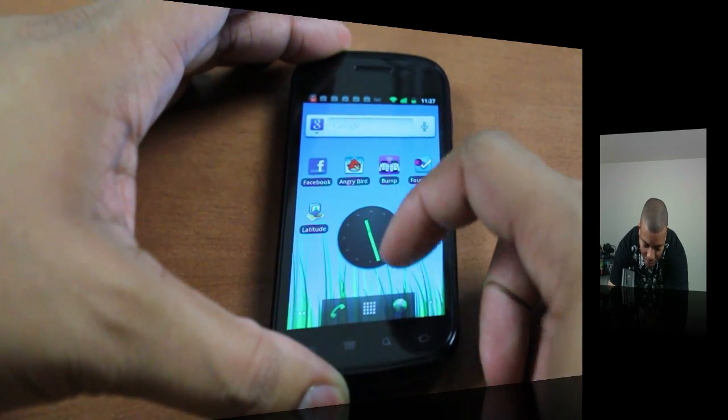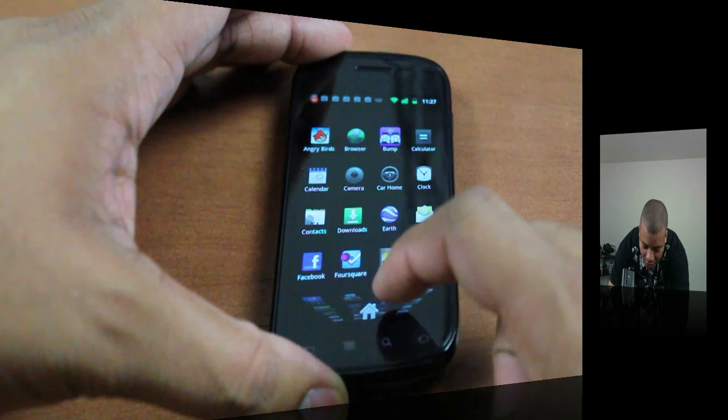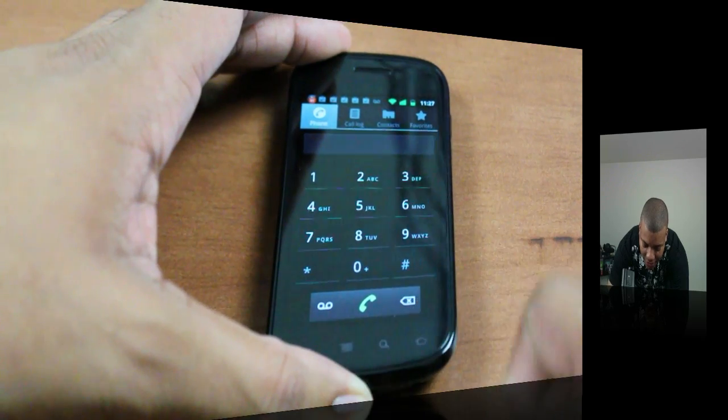Overall you can tell it has a more modern look than previous versions of the OS. Down here you have a lot more things — a little bit more black and a little bit more modern look. It's updated to be simpler, easier to use, and more easier on the eyes.